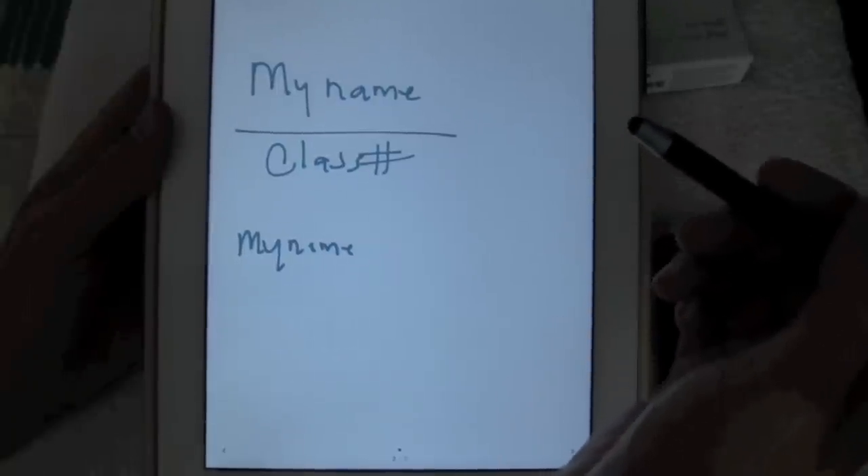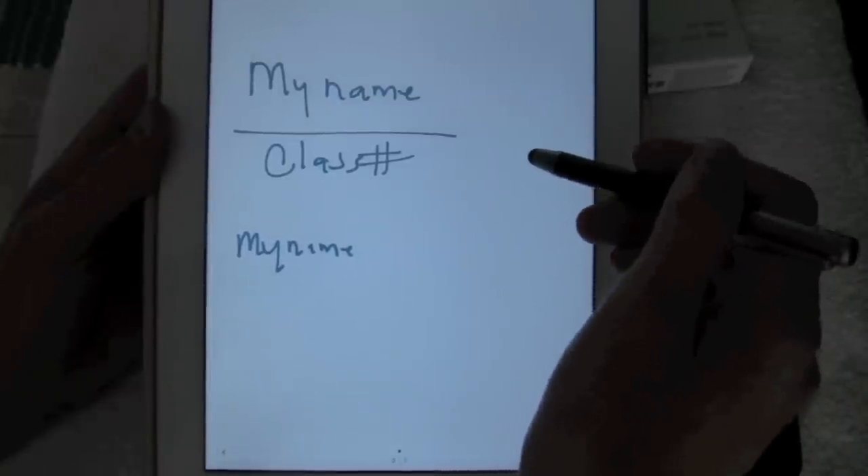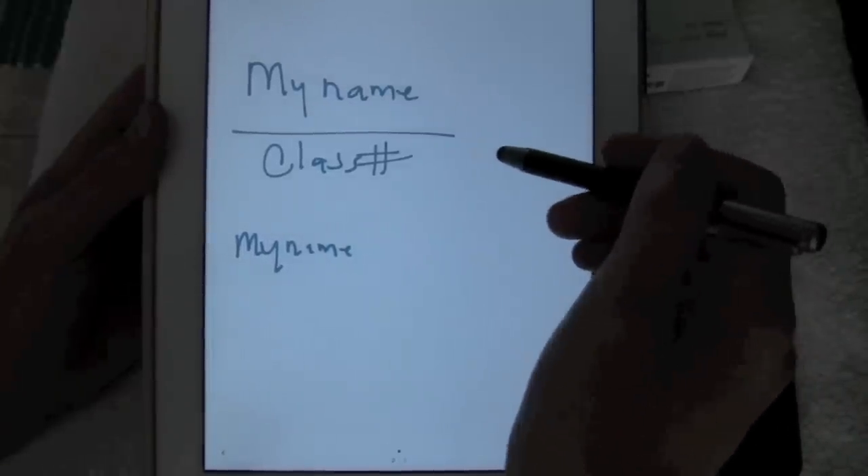If you were using this for something like a class, maybe a little bit more beneficial. But it hasn't been very useful as a business tool for me when taking notes and things like that.